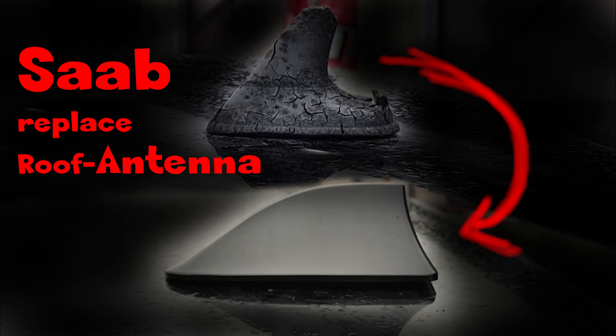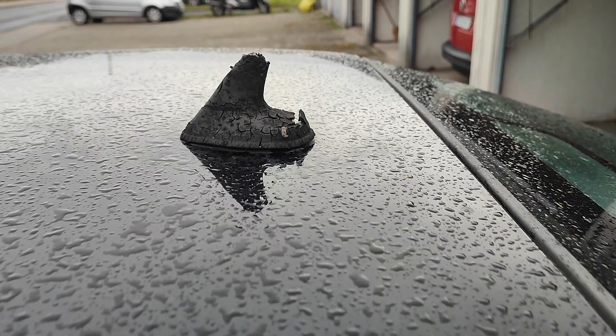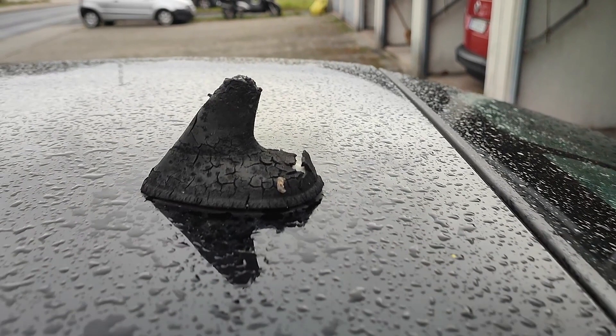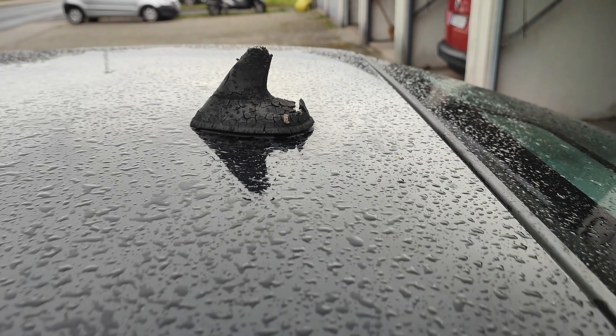Hello and welcome to all my DIY mechanics. In this short video I am going to show you how to change the roof antenna of your Saab. This seems to be a weak spot — at least both of my 9-5s have a crusted, broken and ugly antenna. Happily, it is changed pretty quickly, and by only changing the cover and not the whole antenna, it's also very cheap.